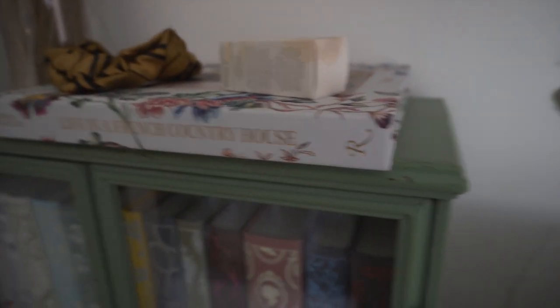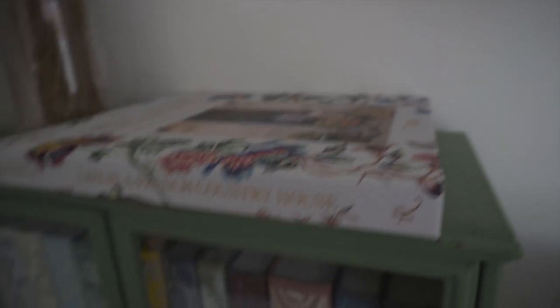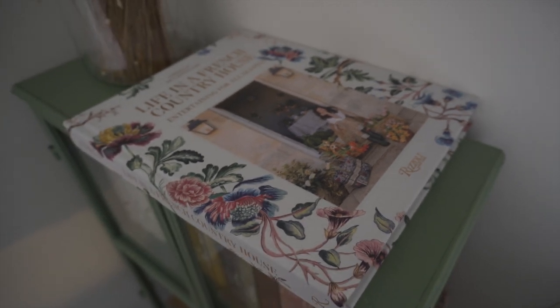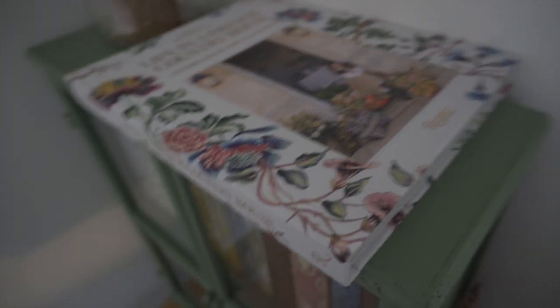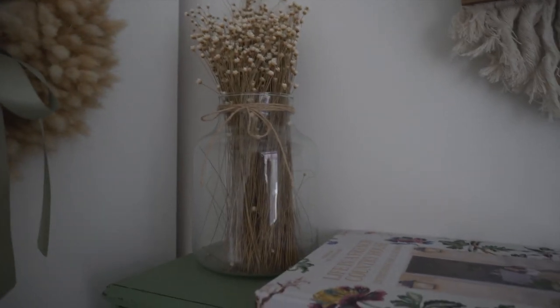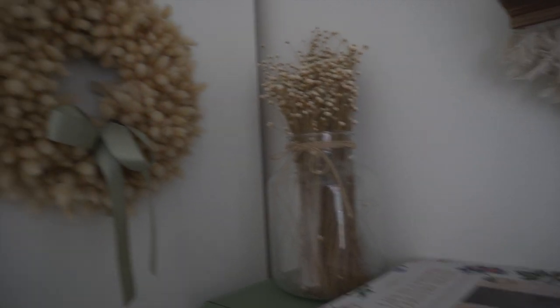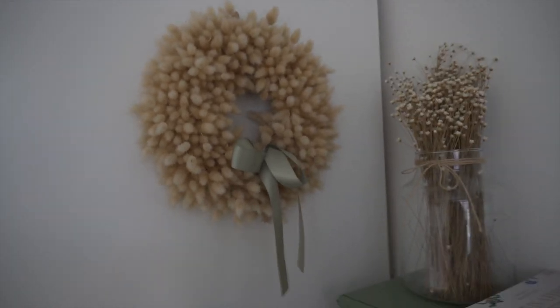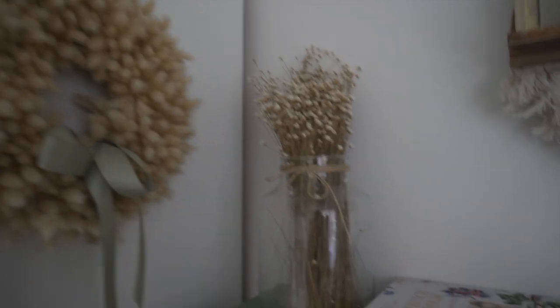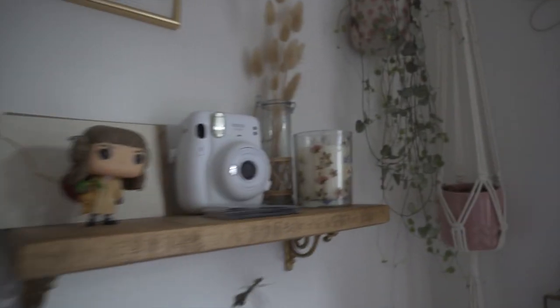On top of the bookcase I've got this book my boyfriend got me — it's probably the prettiest book I've ever seen. It says 'Life in a Country House' and it's just full of the most gorgeous pictures. I also have dried flowers on top of the bookcase. I actually have so many dried flowers all over this room — there's a wreath attached to the side of the wardrobe next to my desk, some bunny tails, and some on the desk itself, although those ones are actually fake.